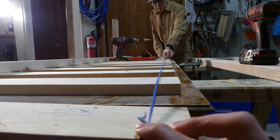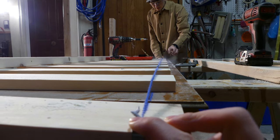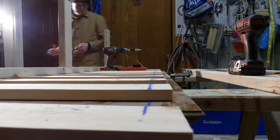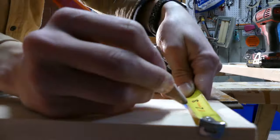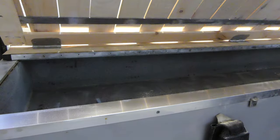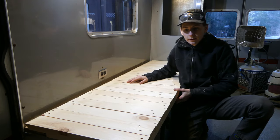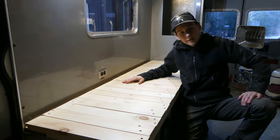The footage of installing the metal piece and marrying the two sections back together seems to be missing, but the metal was screwed to the underside of the slats that slide out, which acts as both the stopper and the guide to keep all the slats straight and make it easy to pull in and out.